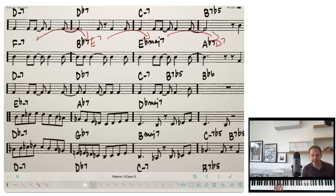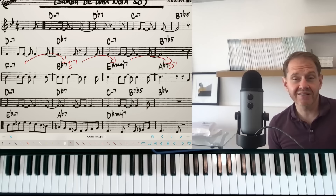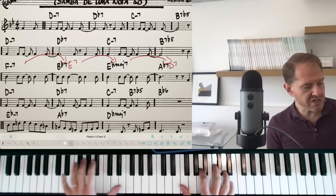So that's the first approach: when you have motion in the circle of fifths, you can move by step instead — either by thinking about guide tone lines or by thinking about tritone substitutions. The second approach is to use those hand positions you're creating from the 3-5-7-9 to actually improvise, rather than simply playing the exercise straight through.